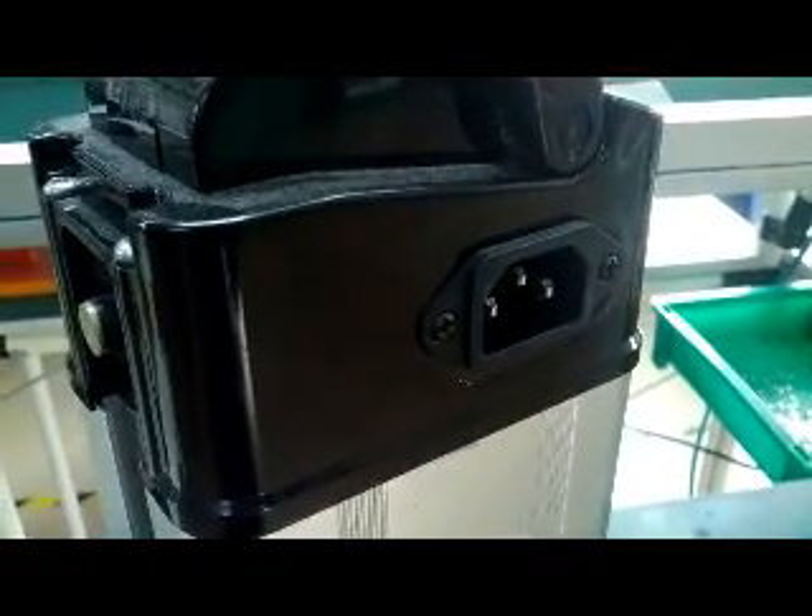Turning around, you can see the discharge connector of the battery. We can change the discharge connector to another type so that it can be suited to more bicycles.